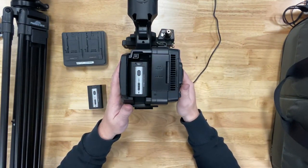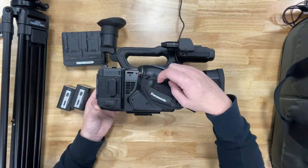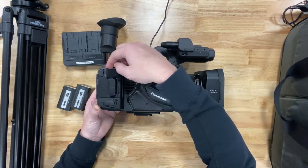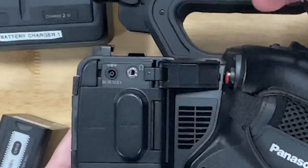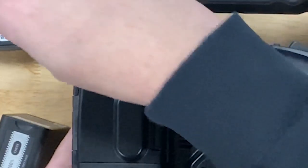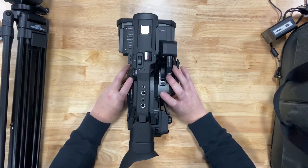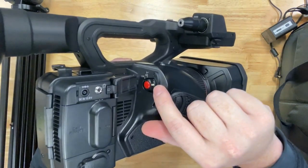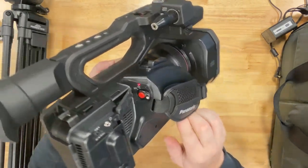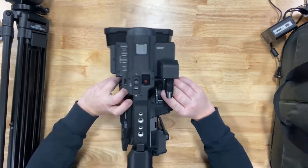Once the battery is in, you can turn on the camera. To plug power into the camera, find the DC-in door, open it, and inside you'll see the DC-in 12-volt plug. Take your power cord from the back of the battery charger and plug it into the camera. Once your battery has been inserted, turn the camera on using the little white and red knob — push and turn it. You'll notice a red light come on and the camera is now on.